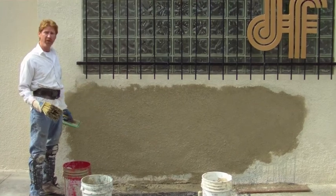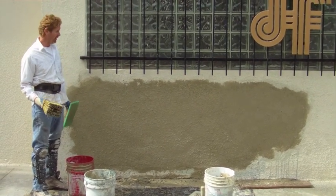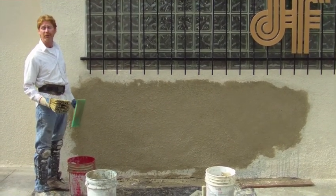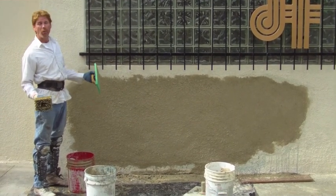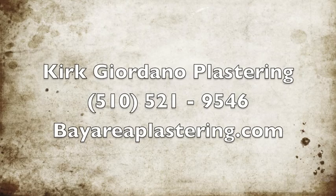Thank you for watching this video. Thank you again Jason for filming this. If you're trying to do this yourself and you get stuck, call me — I'm happy to help walk you through it.